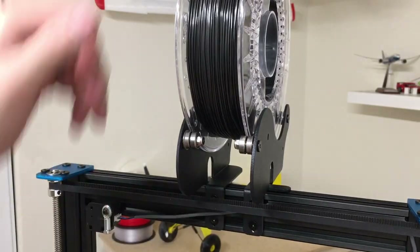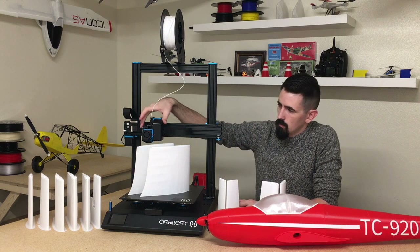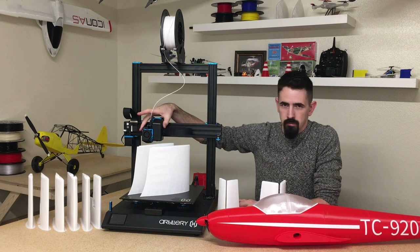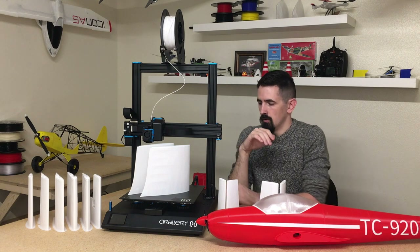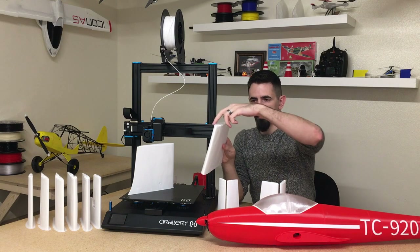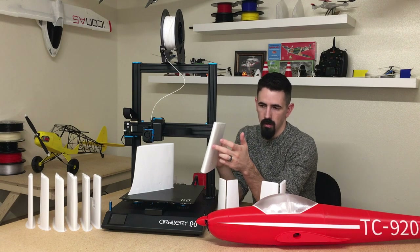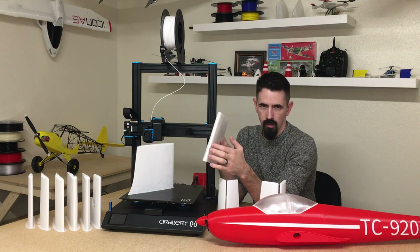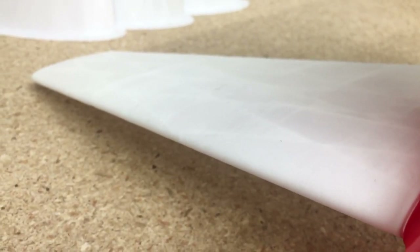One more thing to be careful with on a direct drive printer: there's a lot of weight on the extruder carriage. When printing too fast, it can create a small bubble or rough edge as it comes around the corners. I noticed this on the elevator of the ASK 1-4 — one side had a slightly textured surface, while the other side was smooth because I slowed it down once I realized what was happening.